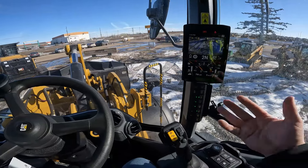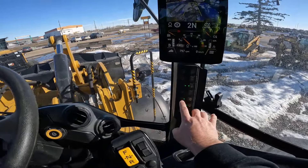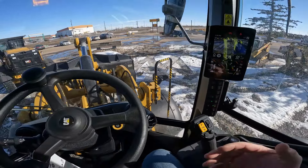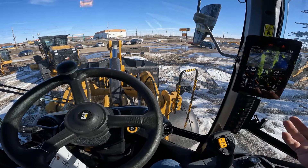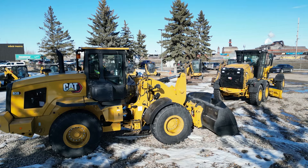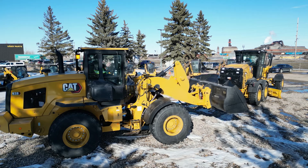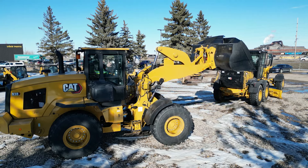Now, why would you want to use these kickouts? The raised kickout — if you're loading into a tandem truck all day long with the same height boards, instead of guessing and having to stop and raise your loader at the truck, all you've got to do is go to your pile, grab a bucket full of material, and as you're going towards that truck, pull it into your kickout. It's going to raise to the height you've set, so there's no guesswork — you're at the right height all the time and you don't have to worry about hitting the boards.